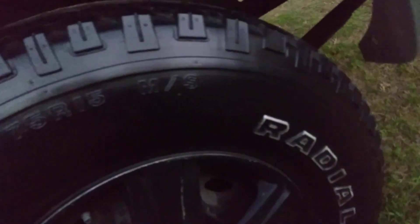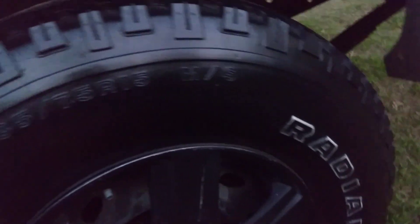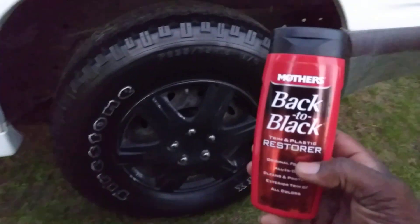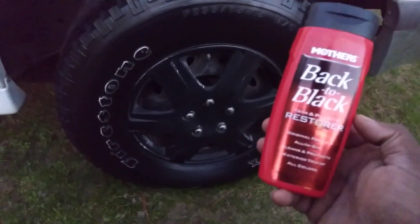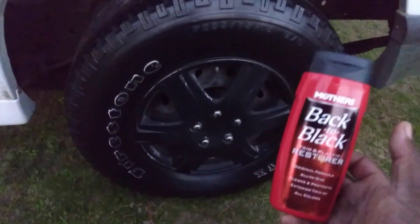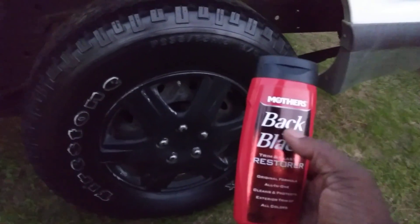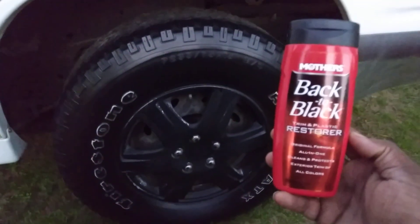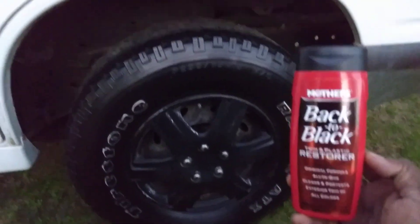See how good it looks — Mother's Back to Black, man. It was marketed as a trim restore, but hey, it'll restore tires too. Y'all know how sometimes they haven't been dressed in a while and they look kind of gray — you put something on and soap up everything. That's when this stuff comes to play. Hit that subscribe button — let's look at it from a distance on that big boy Ford Explorer. Oh yeah, that looks good!